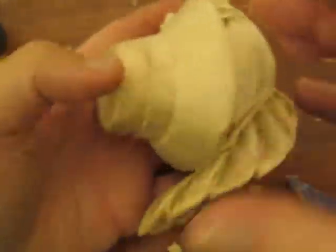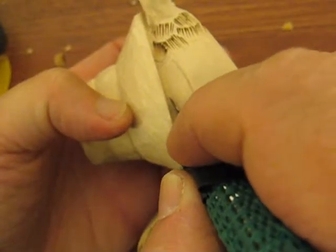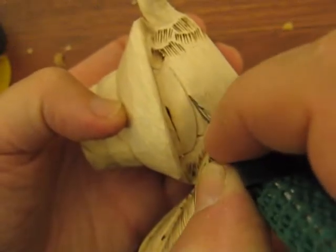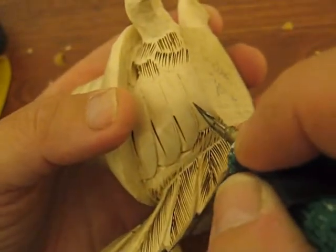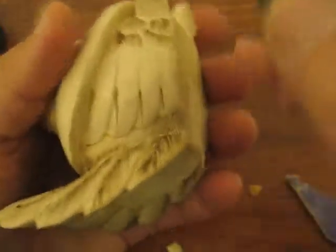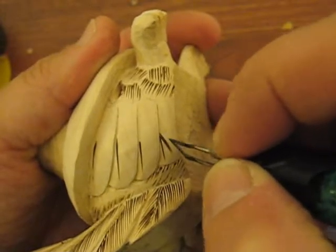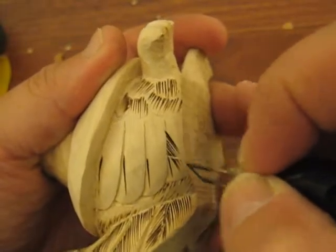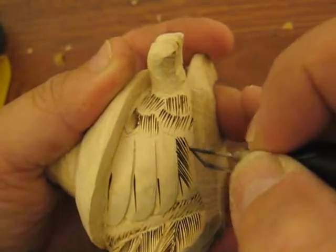The last thing we have to do are these little feathers right here — they're no different than what we did up here. You put a little center quill or barb in there, and we're going to do that — one here and one here. It can be two small lines or it can be one, doesn't really matter. You're going to take it and go deeper from the feather underneath, so you're going to go deeper where it's coming out from underneath.